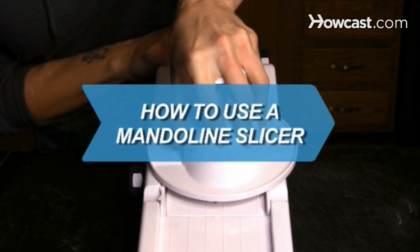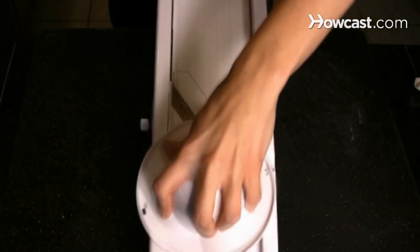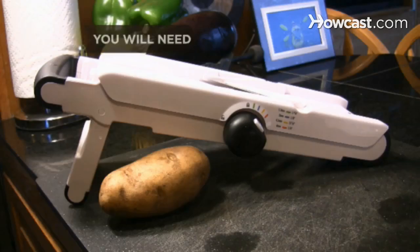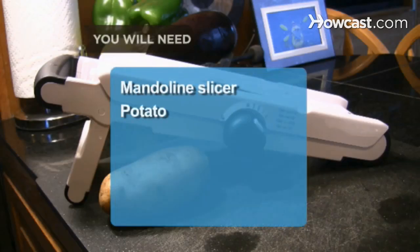How to Use a Mandolin Slicer. Mandolin slicers are great tools for making evenly thin slices of fruits and vegetables. You will need a mandolin slicer and a potato.